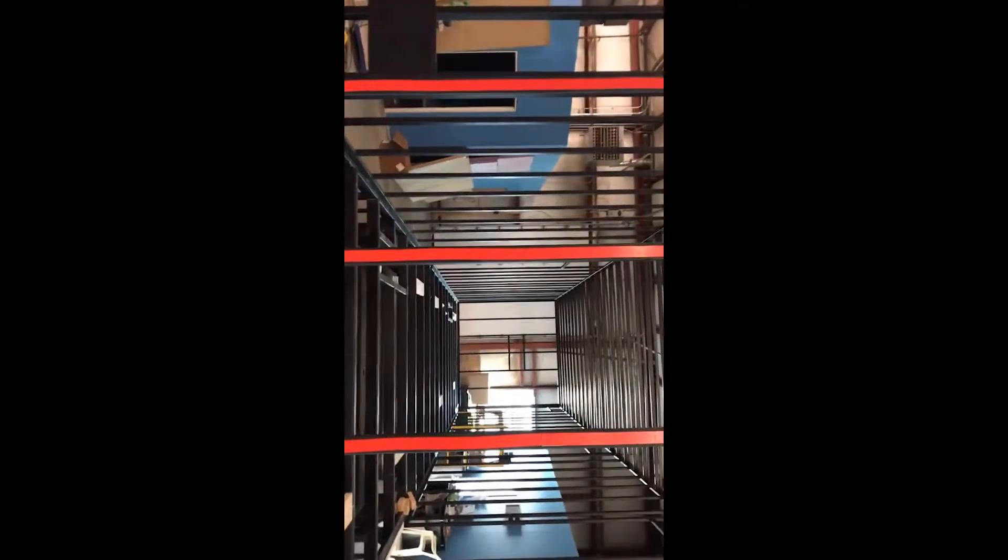The next phase here would be skinning the trailer — meaning putting the aluminum outside skin on, trim, and all that type of thing. In the next video you'll see trailers that are actually in process.